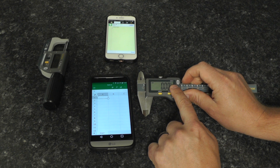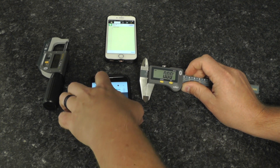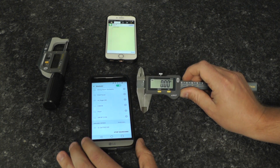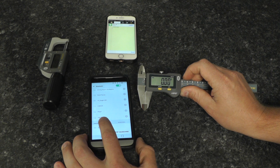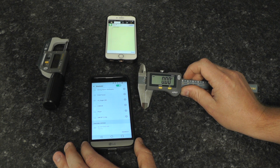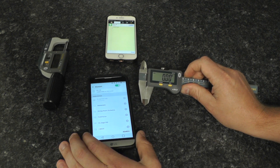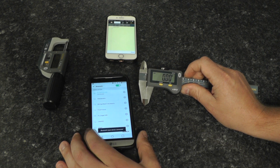Now it's searching — you can see the Bluetooth symbol is blinking. We're going to open our Bluetooth settings and search. You can see the ESCAL EVO HID appear. Click this — connecting — and now it's connected.